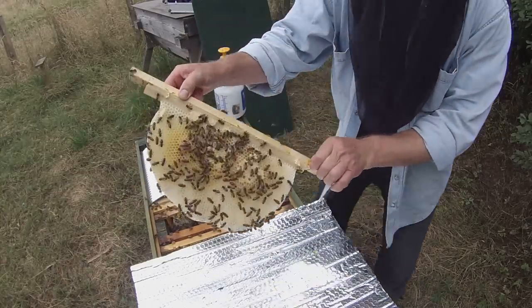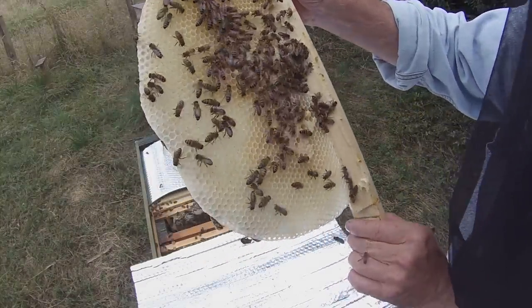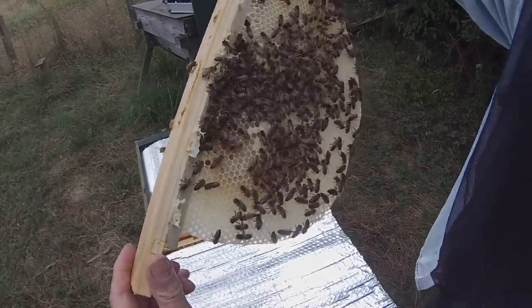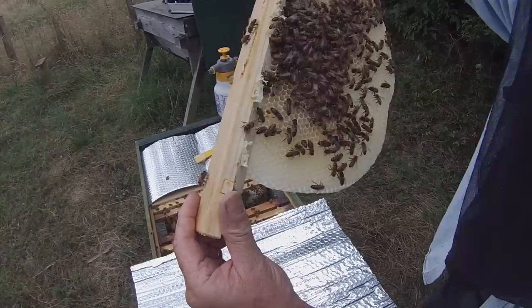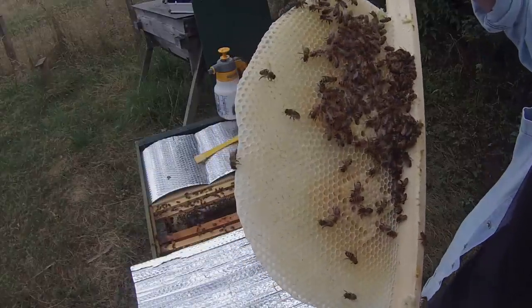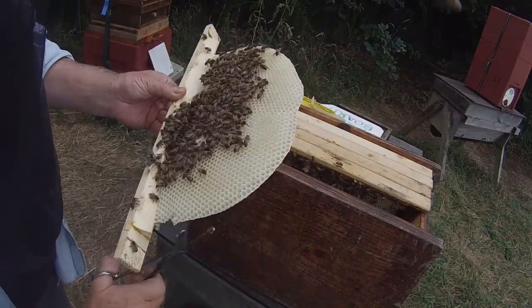Again, beautifully done — they've drawn out the comb very nicely and the queen has filled it with eggs, most of which are now in the pupal stage, with the rest still open brood. Just checking to make sure we're not accidentally taking the queen — we're not, because she's marked with a red dot being this year's queen. Everything's good there, so I can put that straight into the hive. It does need just a very slight trim.